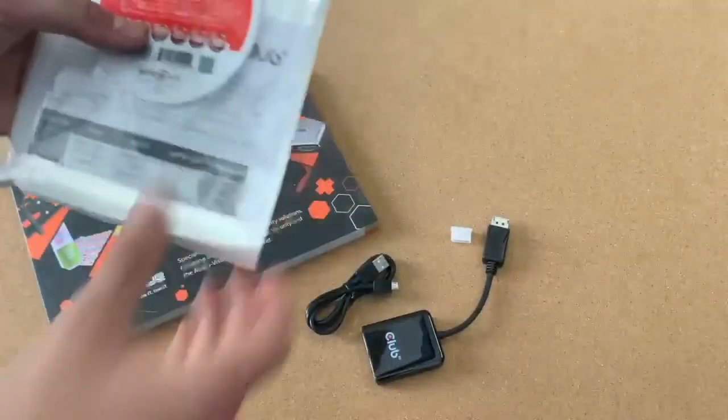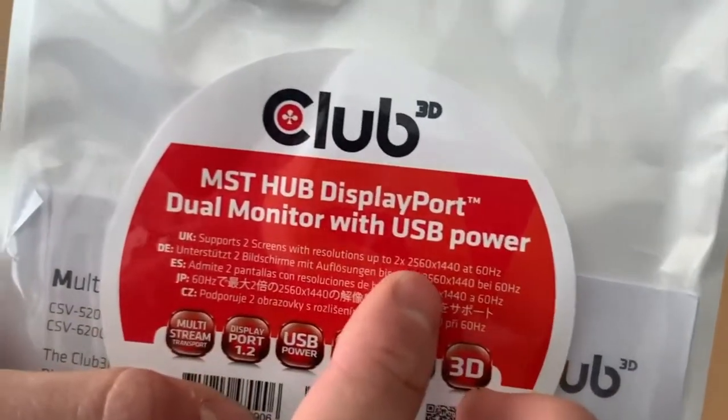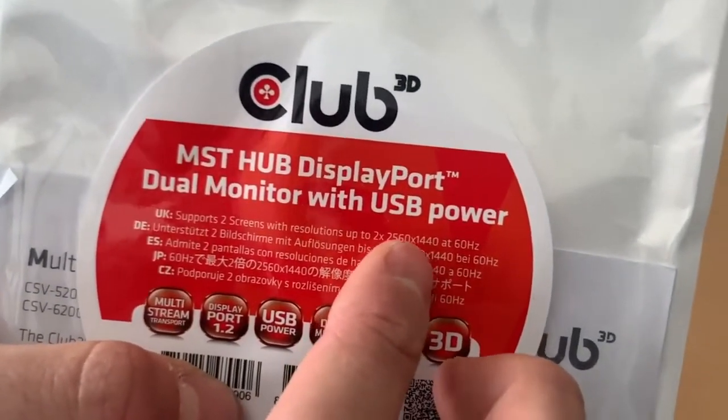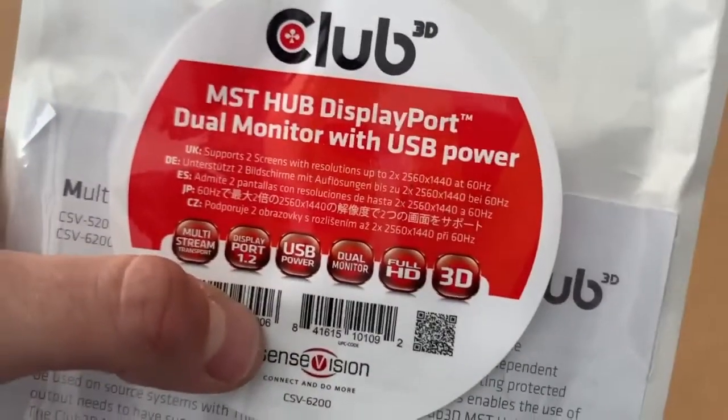Now the resolution is indicated very nicely on the packaging. As you can see, it is 2×2560×1440 at 60Hz. So it's a really high output, especially for DisplayPort.